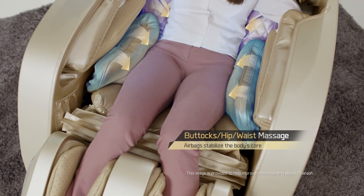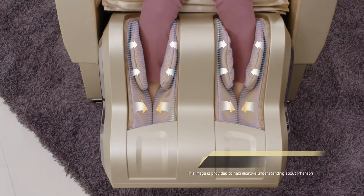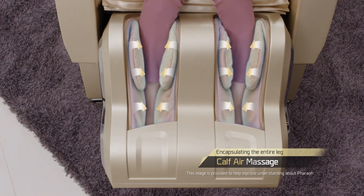Powerful glutes, hip and waist massage. Full leg encompassing calf air massage.